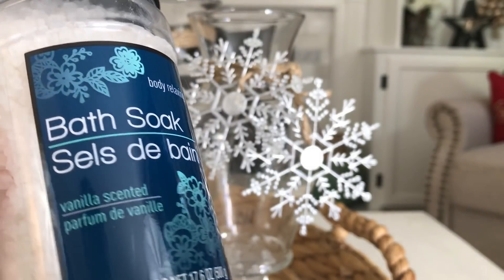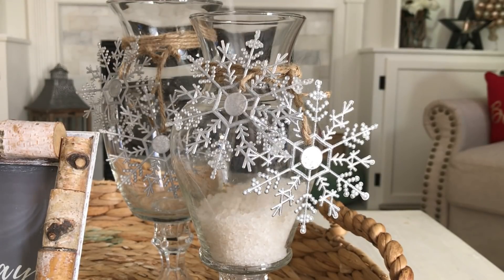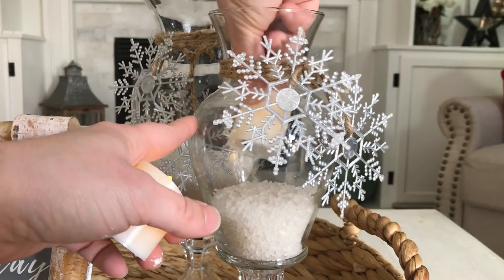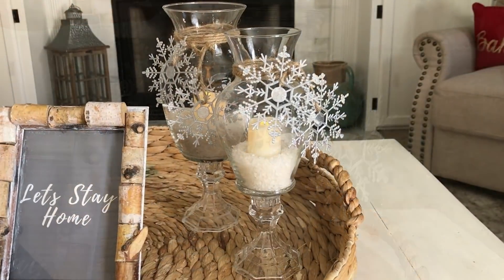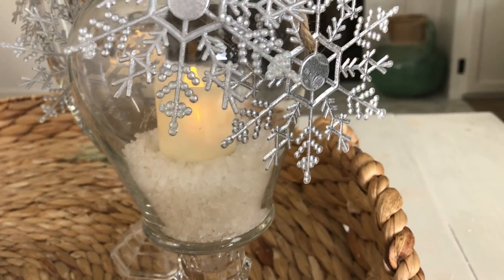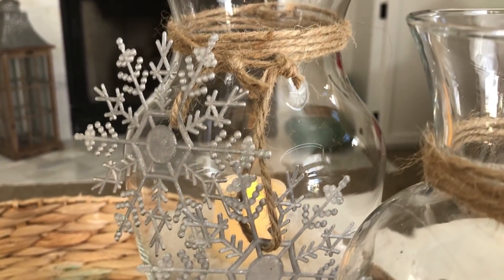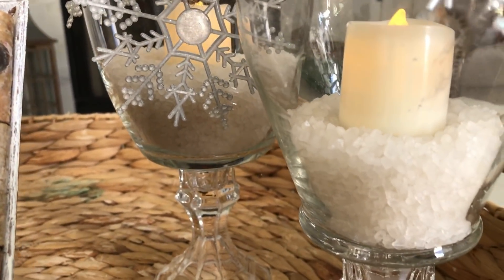To fill the vases I'm using this vanilla-scented bath soak from Dollar Tree — I pour half in one vase and half in the other, which gives it that icy, snowy effect. Then I'm placing a Dollar Tree battery-operated candle in each vase. I absolutely love how these hurricanes turned out — they're so perfect for winter and definitely have that rustic farmhouse look. The best part is you can easily change them out each season by swapping the bath soak for rocks or another vase filler and switching out the snowflakes.